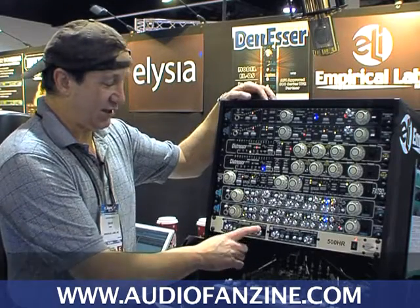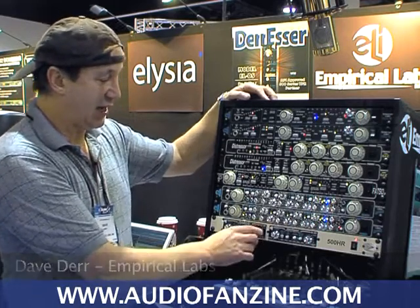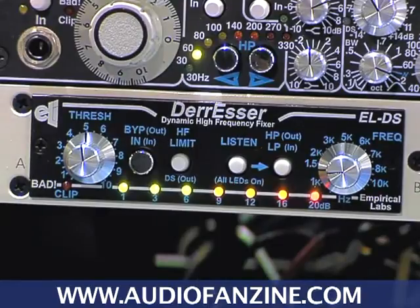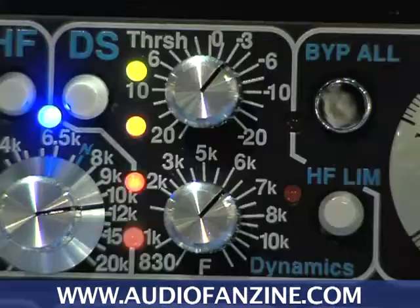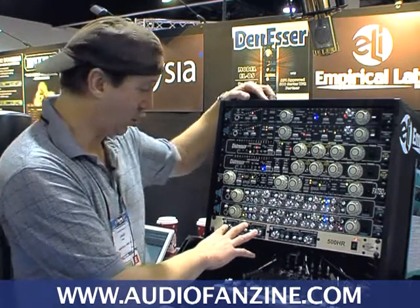Hi, I'm Dave Durr. This is one of our recent products. It's a high frequency treatment box called a duressor. We basically took the DS section, the dynamic section, from our EQ, our Little Freak, and expanded it some, improved the performance with a four layer circuit board.